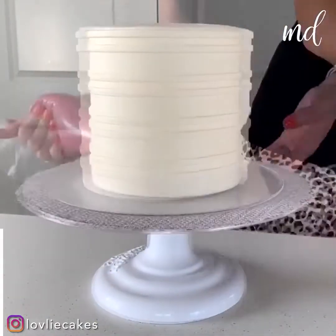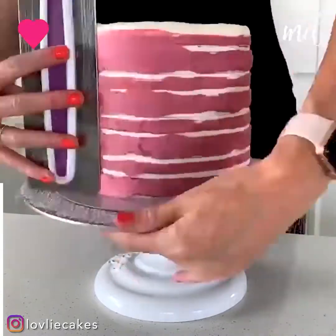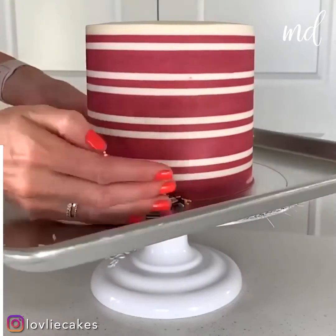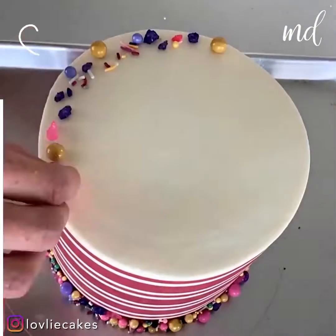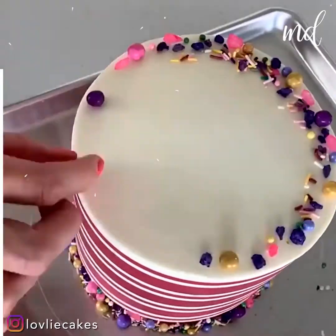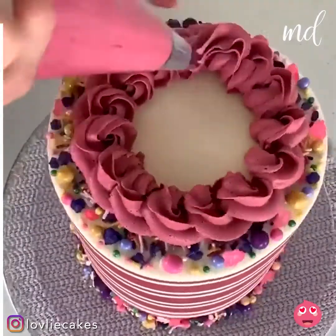Stripes? Yes, we absolutely love them. It's such a satisfying process, isn't it? Adding a bunch of sprinkles at the top and bottom. Doesn't it look beautiful already? Burgundy buttercream swirls on top and the cake is done.